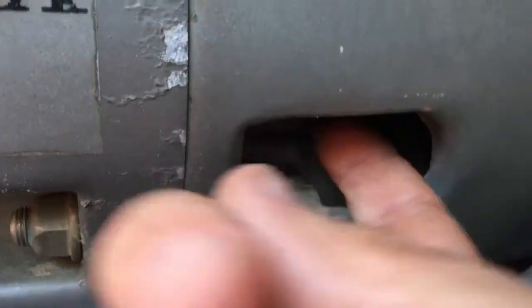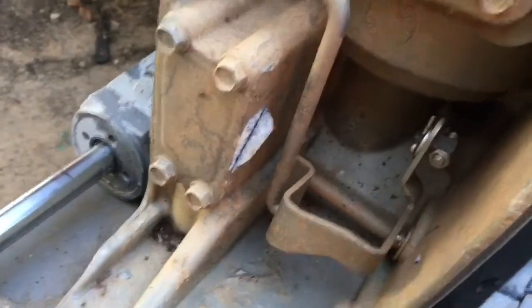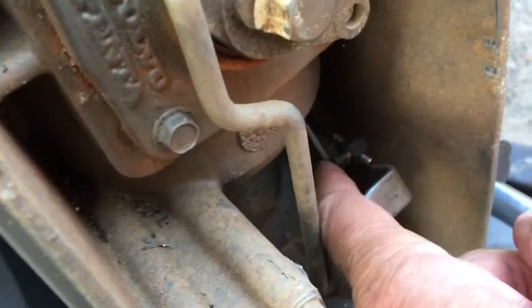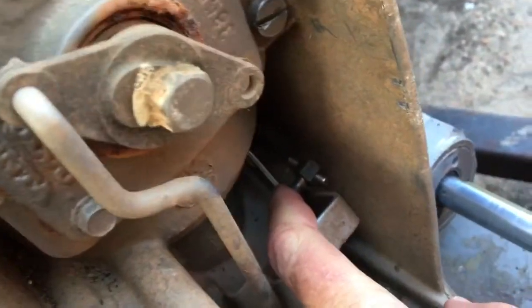This bolt fits up in there and apparently you don't have to take it all the way out — it's got a slot. Just loosen the bolt and slide this metal plate back and forth: push forward it's locked, pull back it's unlocked. That's what unlocks the shift cable, which is up in here. Before you take this bracket off the cable, take a picture of how many threads are showing so you can put it back on the same spot.